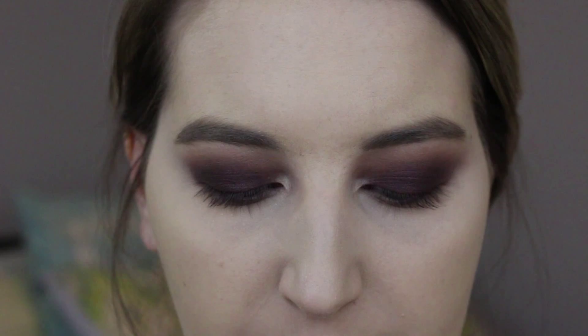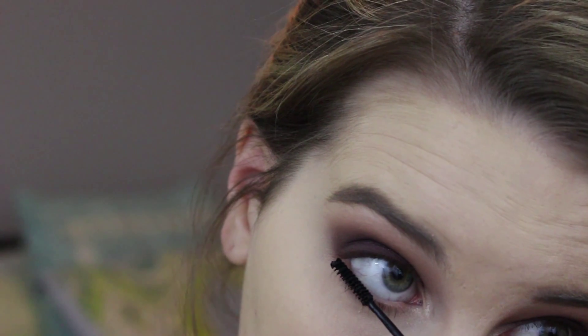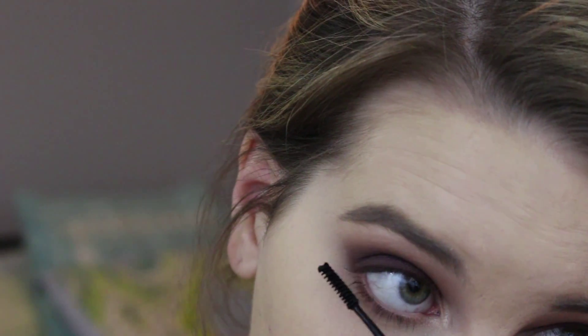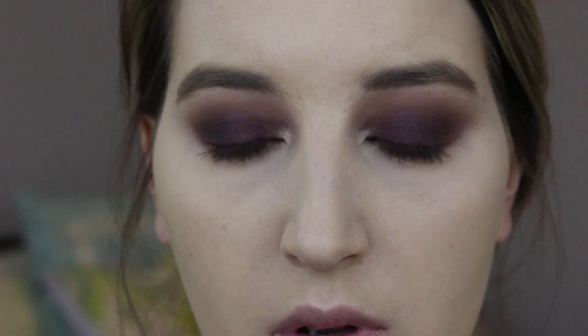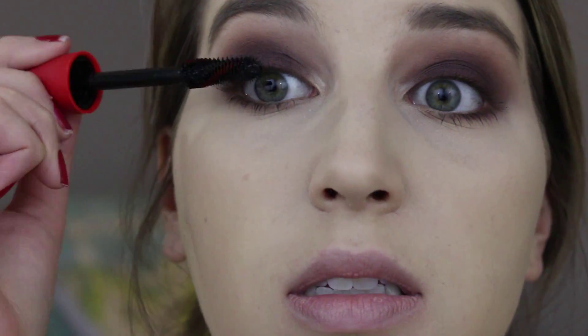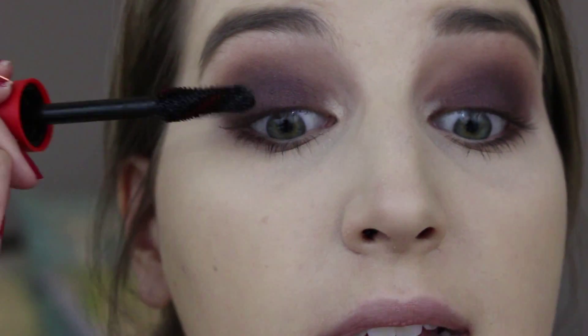For mascara I'm going to do the lower lash lines with my Lash Discovery mascara. For my upper lashes I'm going in with the CoverGirl Plumpify BlastPro — the newer one. It has a humongous wand, but it really separates your lashes, which I like before I use false lashes.